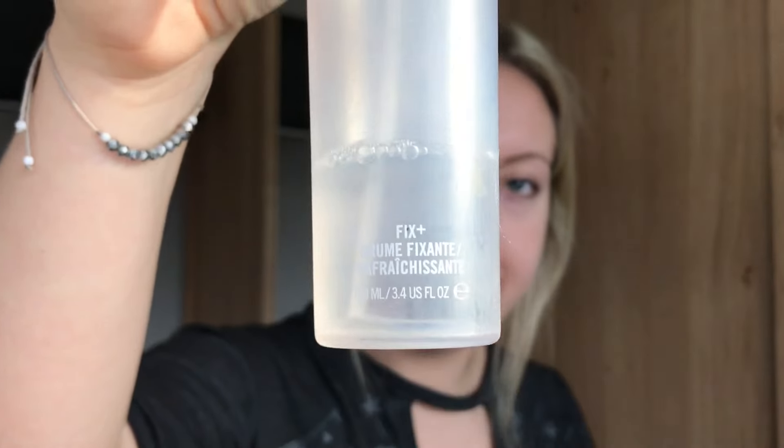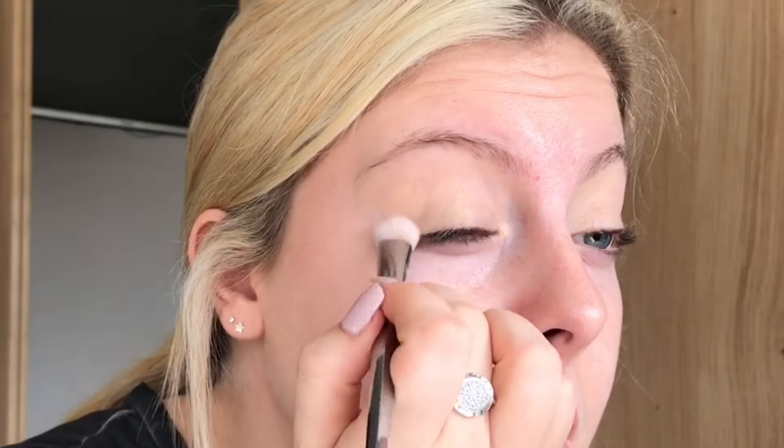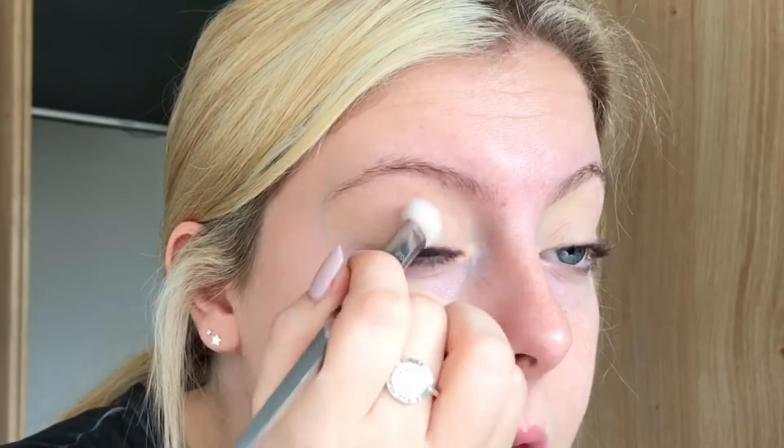Before I start my makeup, I'm going to hydrate my face using MAC Fix Plus. And then I am using Soft Ochre Paint Pot from MAC as a base for all of my eyeshadow.